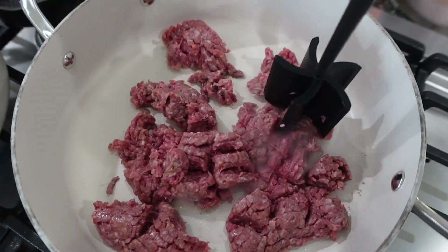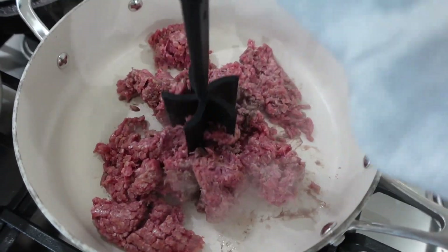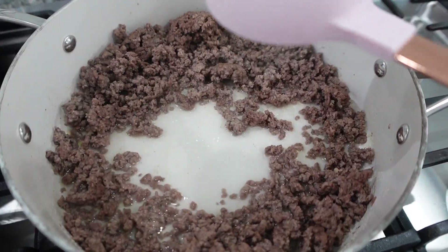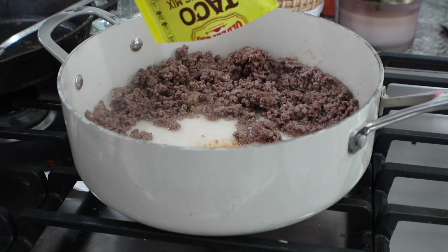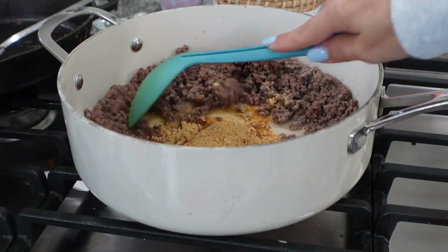I'm going to go ahead and brown my ground beef and drain that, then add in my taco seasoning. My taco seasoning says to add water, so I'm adding that in and then going to add that packet of taco seasoning and stir it up really well.